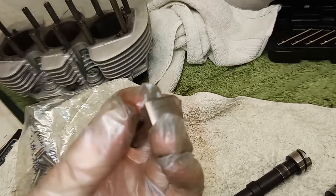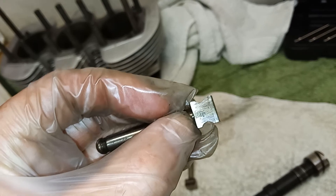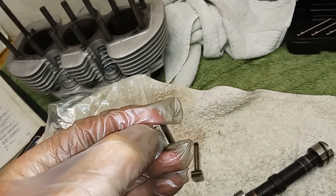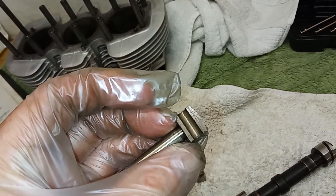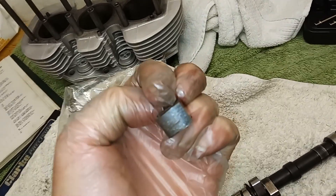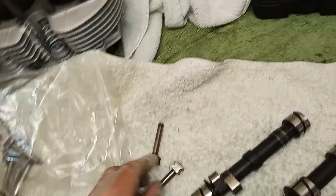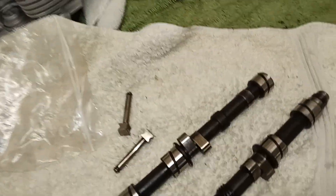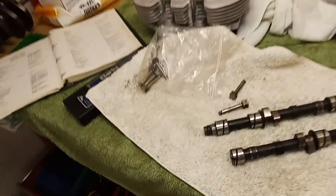The feet of the tappets or cam followers — there are some marks on them but I think they'll be okay. They've got very strong metal on the feet. If you look closely, there's a little line at the bottom — that's where a sort of veneer of very hard dendritic metal is added. It's a very hard metal on the feet of these, so I think we can get away with just polishing them.